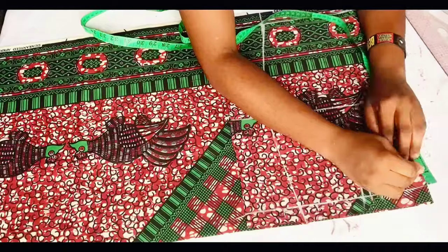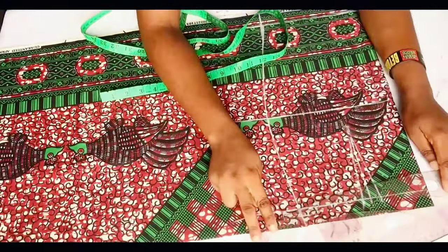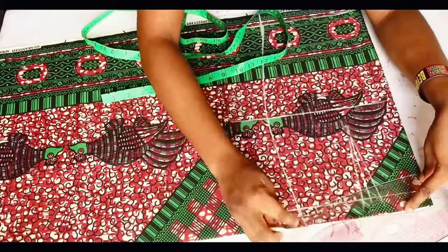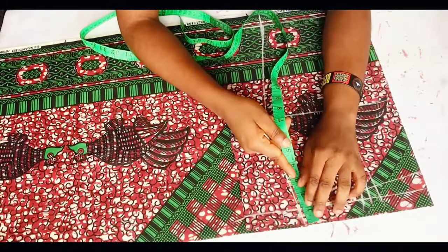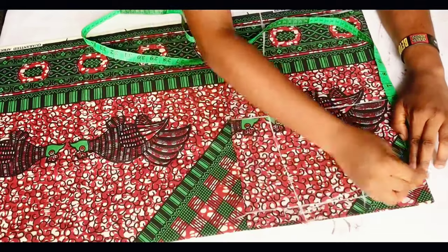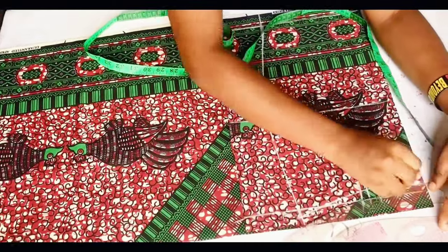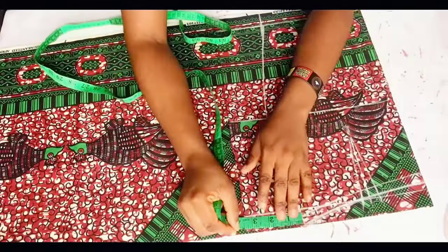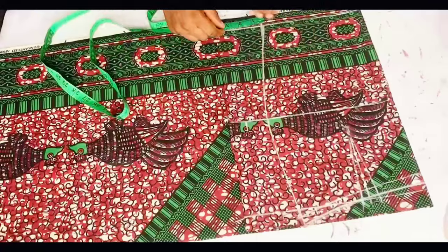The next thing is to come to your waistline center front and come down by one inch, and on the side seam you go up by half inch — this is because the tummy is not straight. If you have a very big tummy, you can come down by 1.5 or even two inches depending on how big your tummy is. On the side seam, come up by half inch, then connect and mark half inch for sewing allowance. After that, mark your side seam sewing allowance — I'm using 1.5 inches for the side seam sewing allowance.